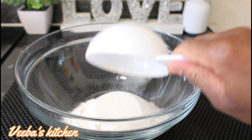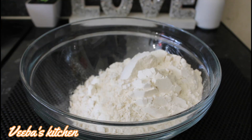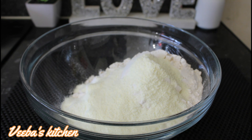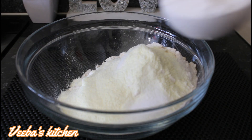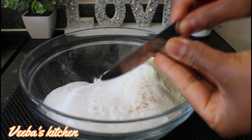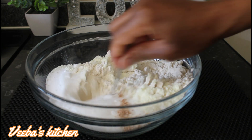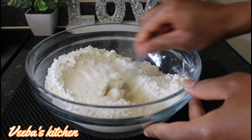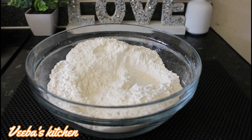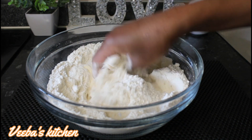Let's begin! In a bowl I'm adding my all-purpose flour, then my milk powder — I've shown you how to make your own milk powder at home, so I'll leave the link in the description box below. Next I'm adding salt to taste, then sugar, and I'm going ahead to grate nutmeg for flavor. You can also use cinnamon powder. Now I'm mixing everything together until well combined, then I'll add my salted butter and mix again by hand.